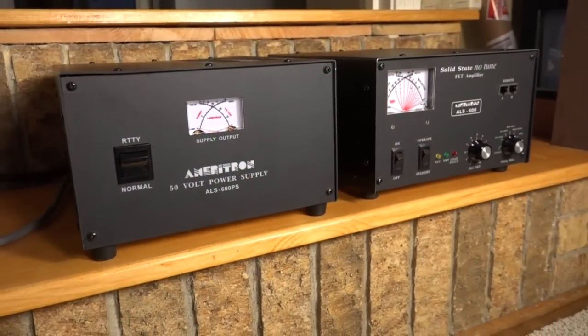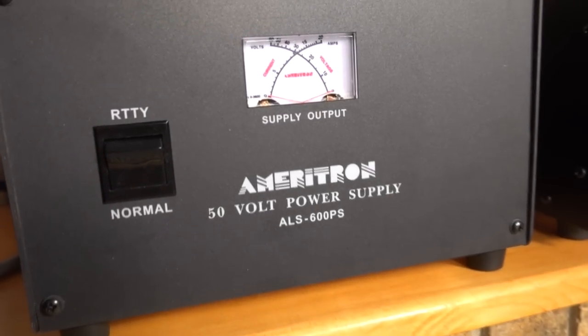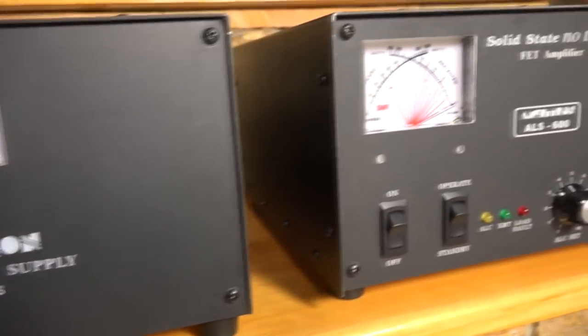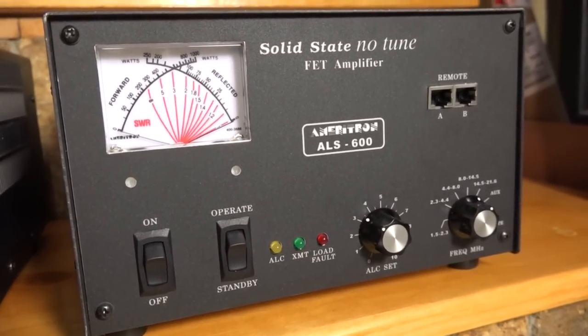You can order the ALS600 in two versions, and the RF deck is the same, but the power supply, which is separate, is either a switching power supply — half the weight — or the old traditional linear power supply with transformer, filter caps, all that stuff. They are 50-volt DC power supplies capable of delivering enough power to run the amplifier. Both can run on 110 or 220, and you can internally solder-switch those. The default setup is 115 volts. If you need lighter weight for field use, the switcher might be good for you, but linear is tried and true — it's the one I got.